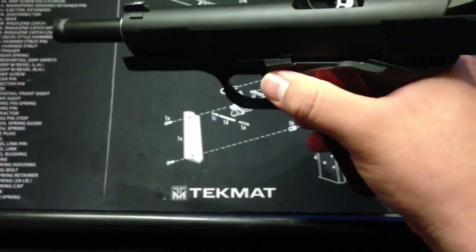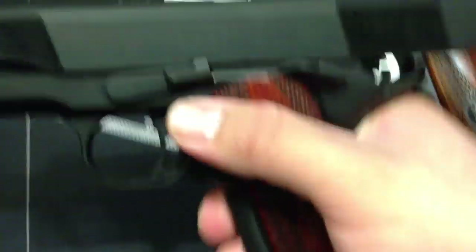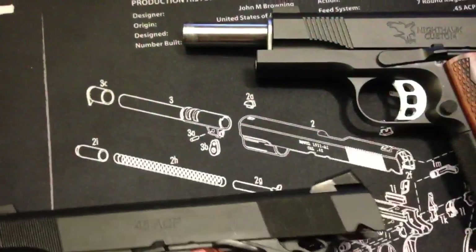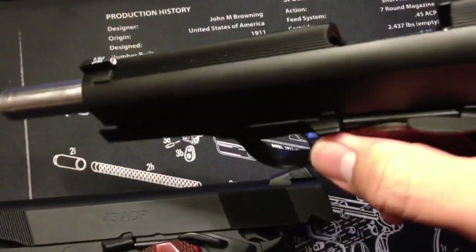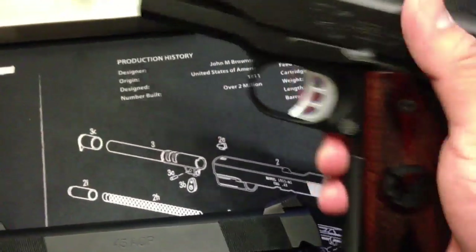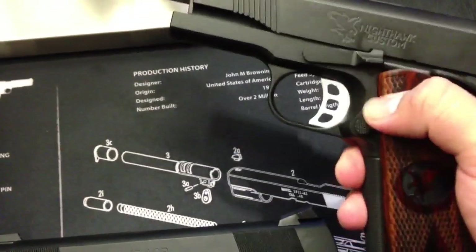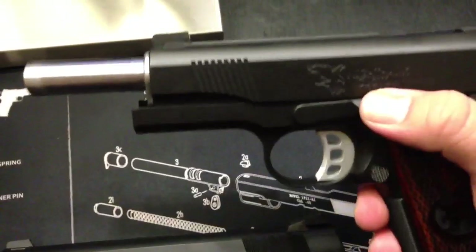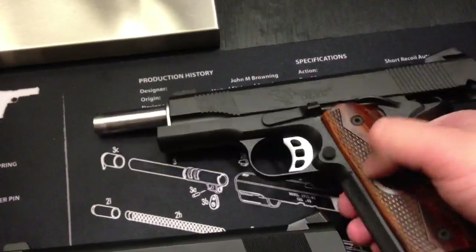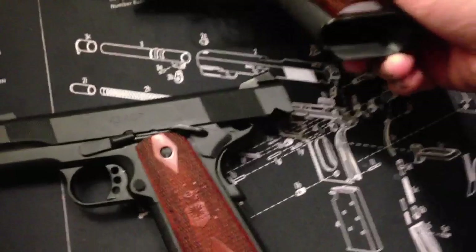Same thing with the mag catch — this is flattened out, smaller on the Les Baer. Just like a regular 1911, the Nighthawk Talon has that extended. Also, a lot easier to grip. I actually prefer it this way. You could just flip it down — it's right there. You really don't have to squeeze your thumb. Same thing with the magwell — I actually like this so much I want to do it to my Les Baer now.